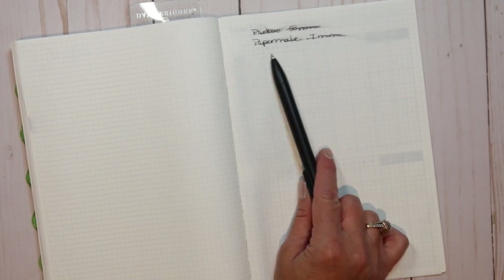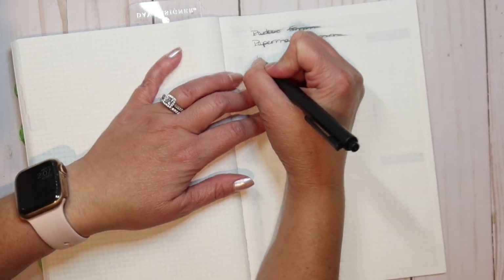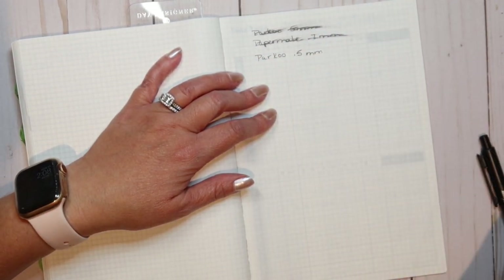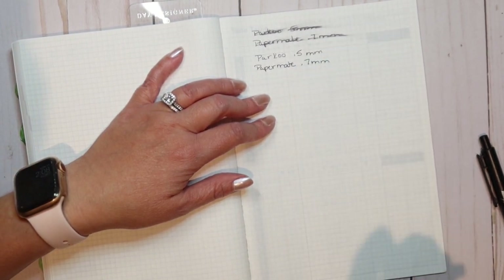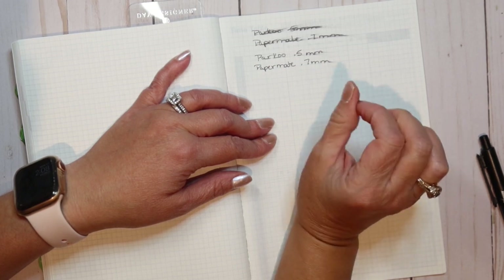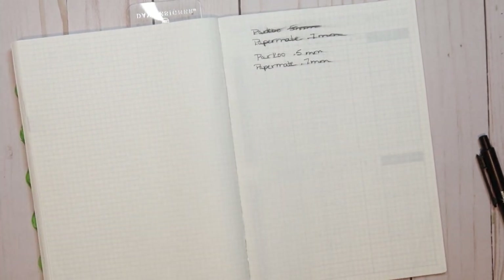Now I'm going to write and leave it for about five seconds, then do the smear test and see how it does. While that's drying I'll go back and write the Paper Mate as well. Alright, now doing the smear test on the Parku 0.5 — there is a little smearing but not nearly as much. Testing the Paper Mate — also a little bit of smearing. Let me zoom in a little closer so you can see.